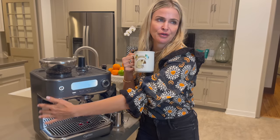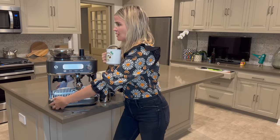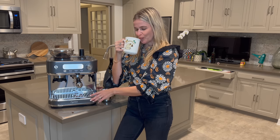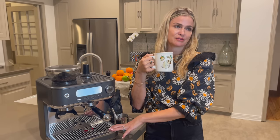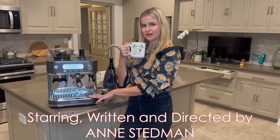Most beautiful, delicious cappuccino, espresso, lattes you've ever had. Oh yeah. Until next time — just do what you need to: buy, like, and subscribe. Good night y'all.